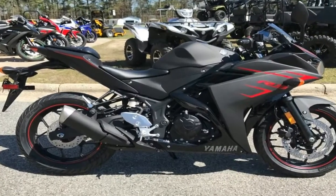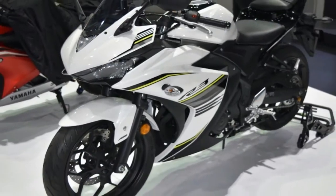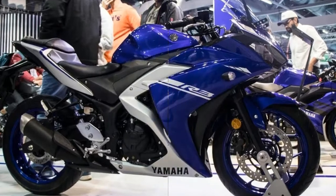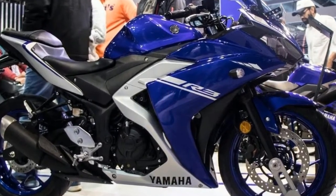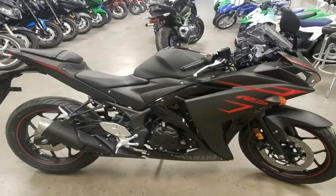The monoshock on the swingarm provides 4.9 inches of travel at the rear axle and comes with adjustable spring preload but no other adjustments. A steel diamond-type frame and swingarm form the skeleton, with lightweight 17-inch cast aluminum wheels finishing the rolling chassis.